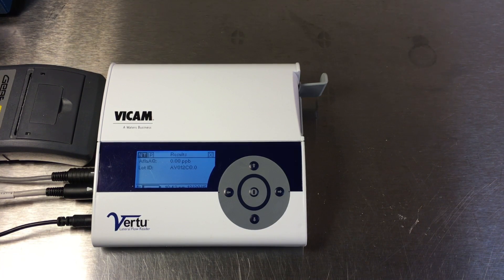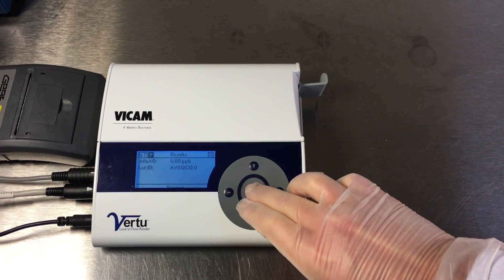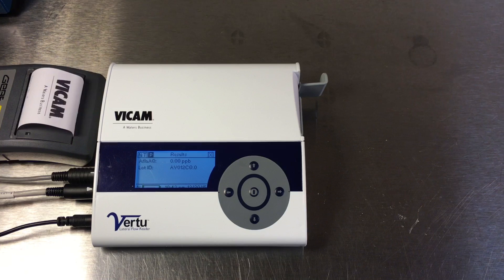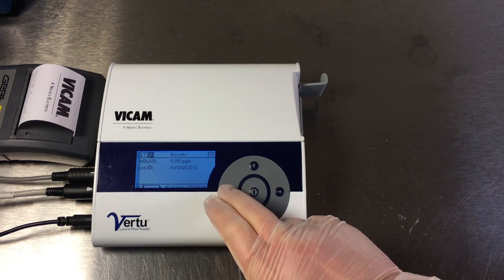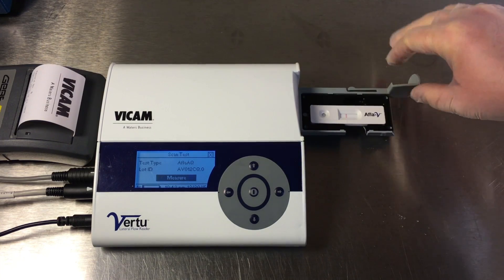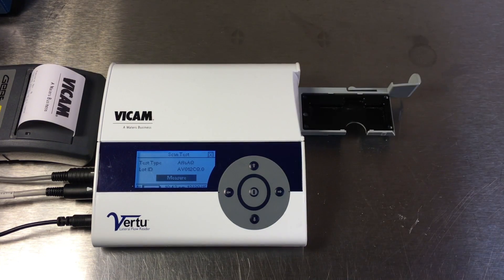After the results are displayed on the screen, press the right arrow button to select the P option. Press the center button quickly. Results are now printed. Press the left button to select the NT option, then press the center button quickly. You are now ready for the next test.